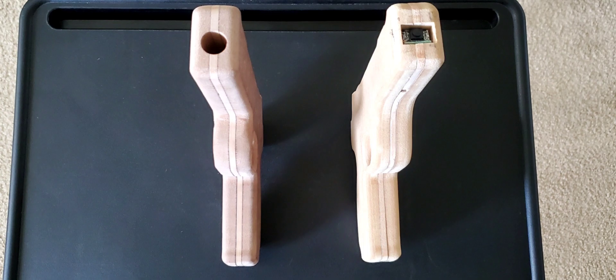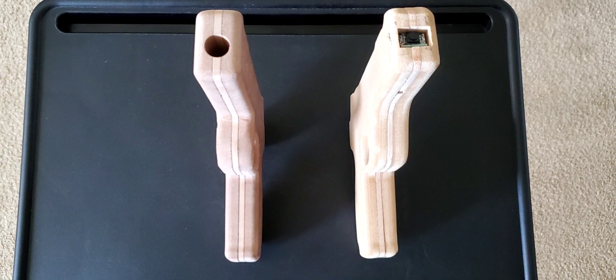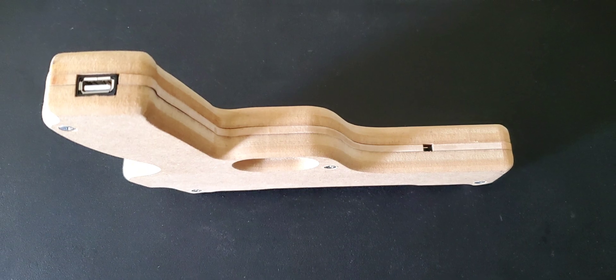Thank you guys for watching, and like I say, once I finish the next build, I might post a video to show you guys what it looks like.